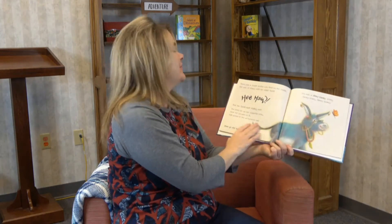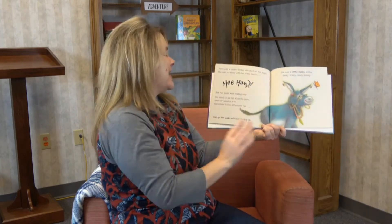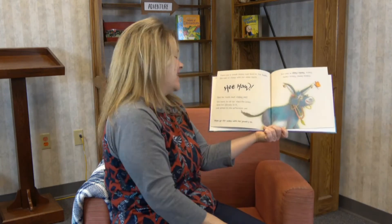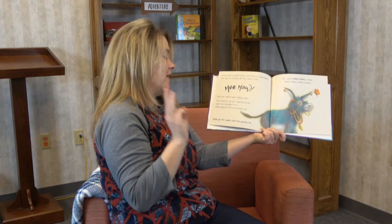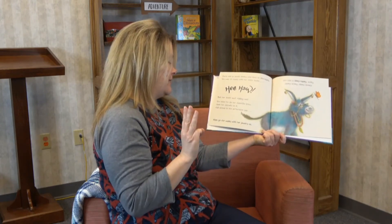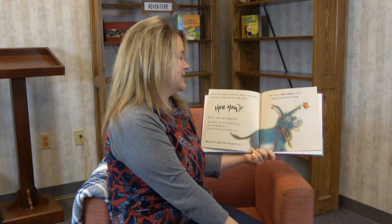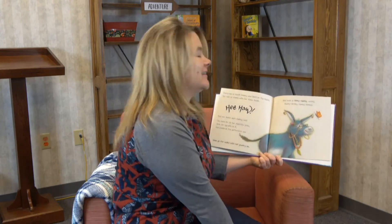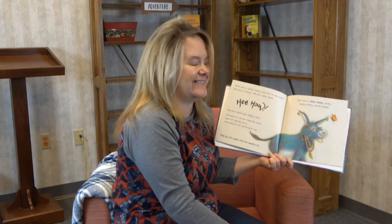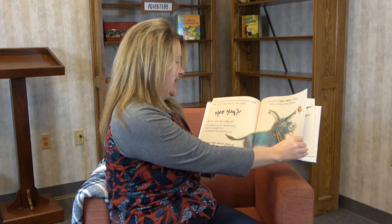There was a sweet donkey who lived on the Heath. She was so funny with her false teeth. Hee-haw! But her teeth kept falling out. She loved to sip her favorite brew, dunk her biscuits in it, fall asleep in the afternoon sun, then go for walks with her jewelry on. She was a clinky clanky zonky donkey drinky clunky donkey. Look at all that jewelry!